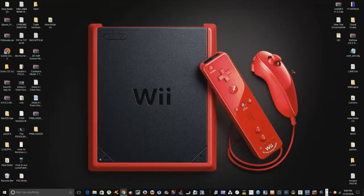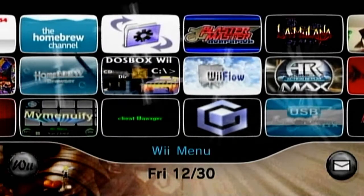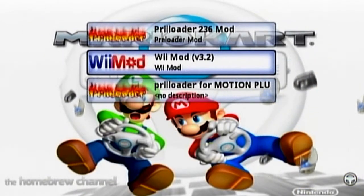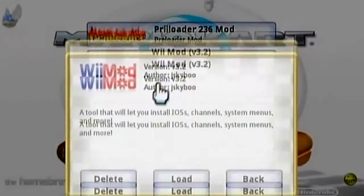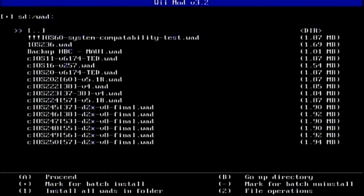Let's go over to our Wii and get to installing the preloader. Let's go into the homebrew channel — my Wii remote is going a bit crazy here. We'll go into WiiMod real quick. This is WiiMod version 3.2. You can use the D-pad on your Wii remote to scroll down. Go to WAD Manager and hit the A button, and that'll bring up all your files in the WAD folder.